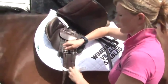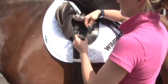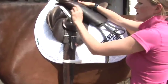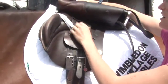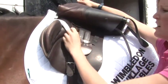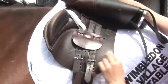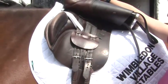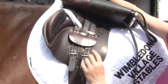The girth goes through the straps on the numna as well and attaches to the saddle. Always use the first strap and the second or third strap. The second and third strap are attached together and the first strap is on its own. The reason behind this is so if one breaks, you've still got a backup. If you attach the girth just to those two straps and one broke, your girth would come away. So for safety reasons, attach it to the first and the second and the third.